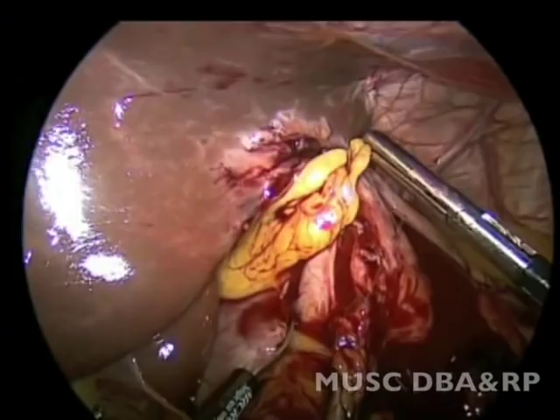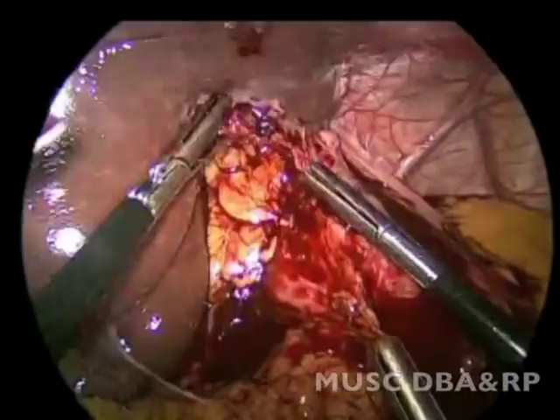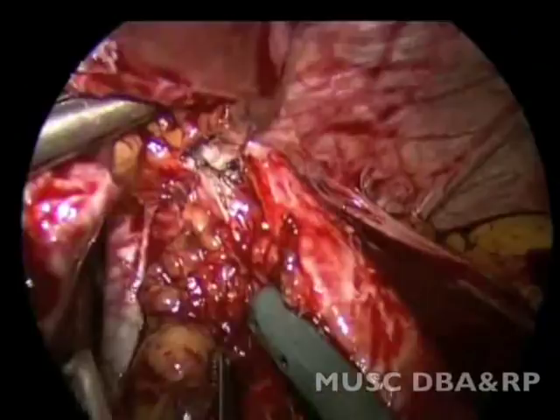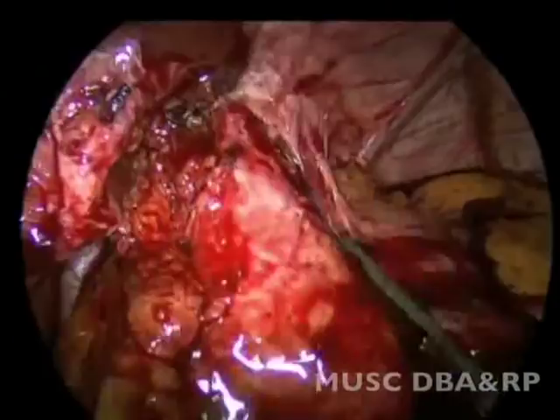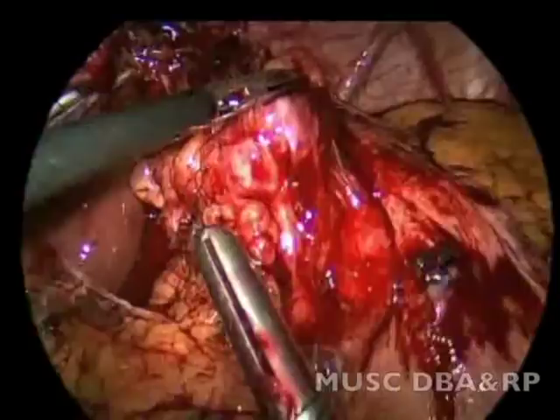The right crus of the diaphragm was identified. Once the left lobe was completely elevated, a liver retractor was placed.